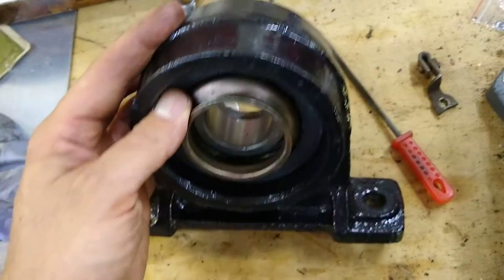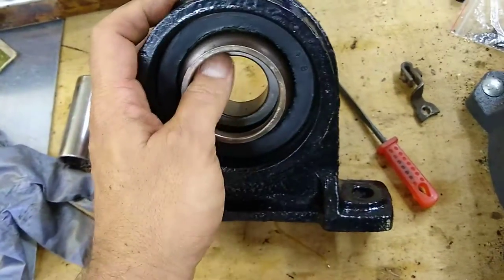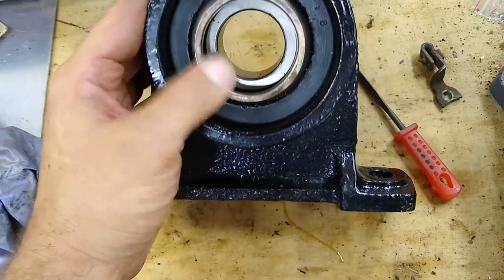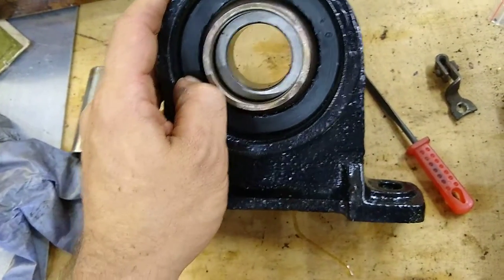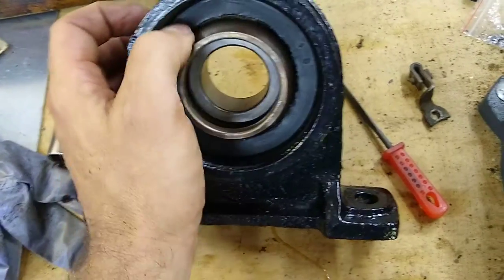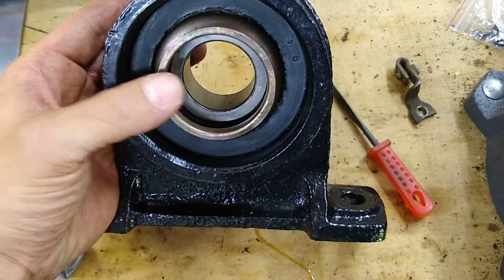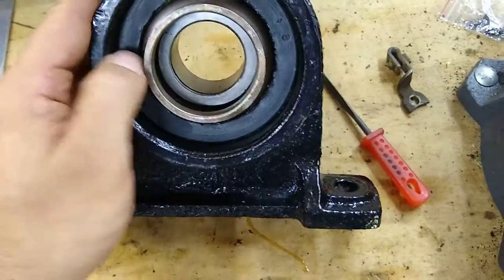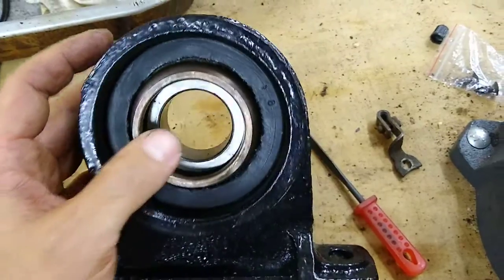You get them off, get your new bearing — they still make them; I forget the part number but I can put it in the comments. You get the new bearing and put the dust covers back on. The manual for this truck says to rub brake fluid on the inside of the rubber cushion and on the outside. You squeeze the bearing into the rubber cushion; you can do that by hand, just push and work it in — it's got a little recess and it pops in. The brake fluid helps lubricate it.